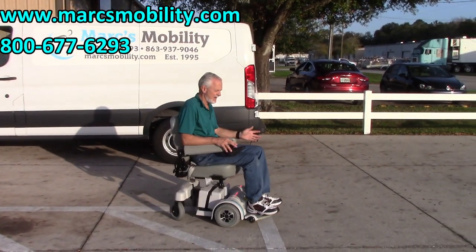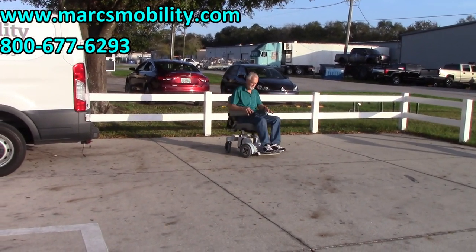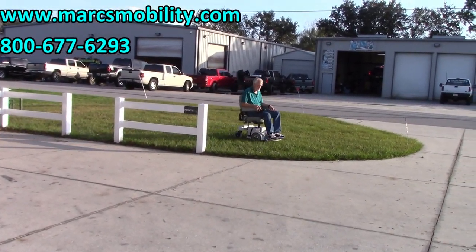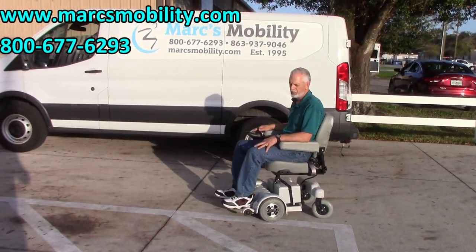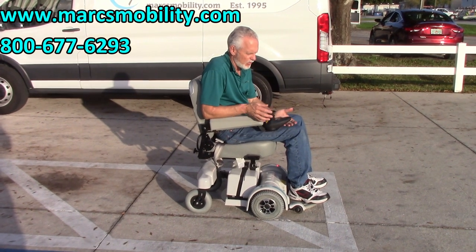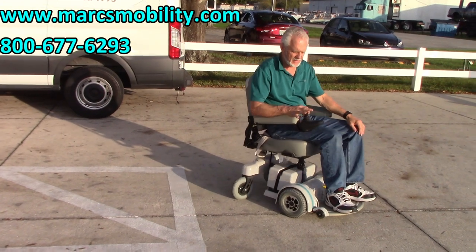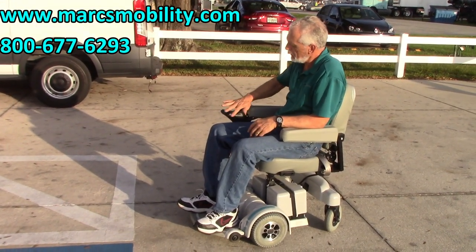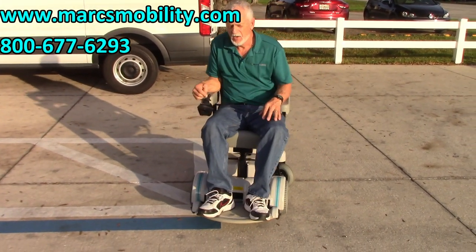This is such an easy chair to drive — so easy. The top speed is between four and five miles an hour. If I put it on speed number one — I was on speed five there — this is speed one now. You can't get in trouble at this speed. So if you have someone who's a little skittish, this is a real easy chair to learn to drive. Even if you're in a home and move your hand around, the chair is not going to respond immediately; it takes a second or two to start going forward, and same thing when you turn. So it's a really easy chair to drive.